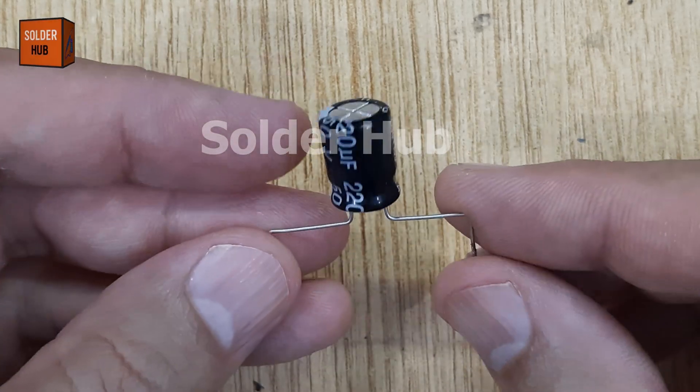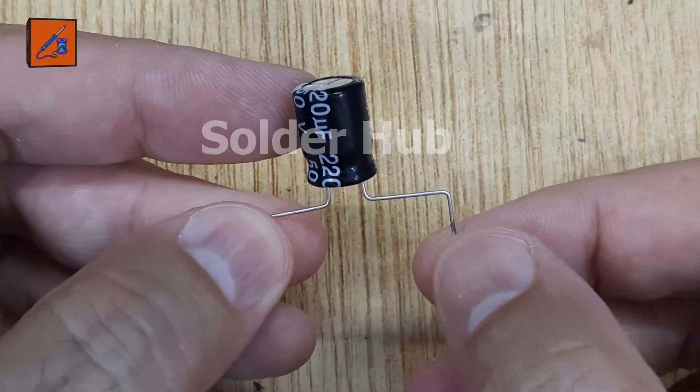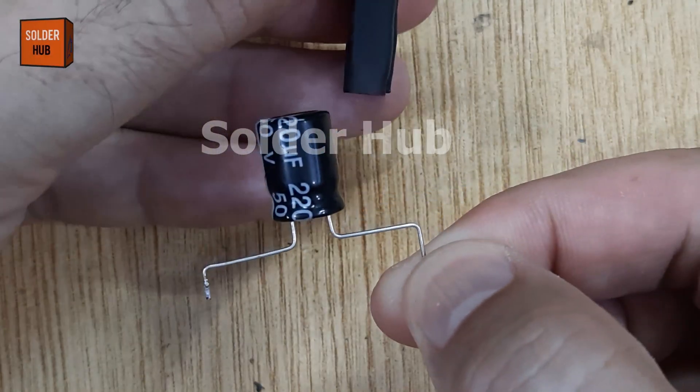Today in this video, I'm going to create an LED flasher circuit without using any IC or transistor. Yes, no IC, no transistor.